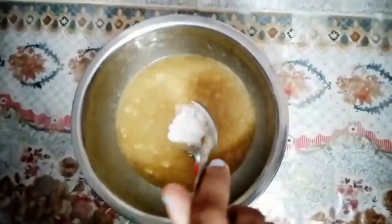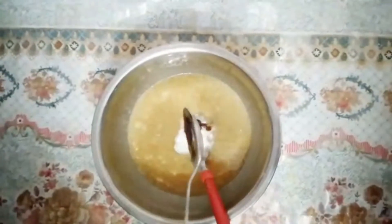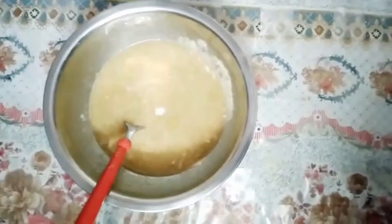Now put in half teaspoon baking powder, quarter teaspoon baking soda, and one teaspoon vanilla essence. Mix well so that everything is well incorporated, with a pinch of salt.